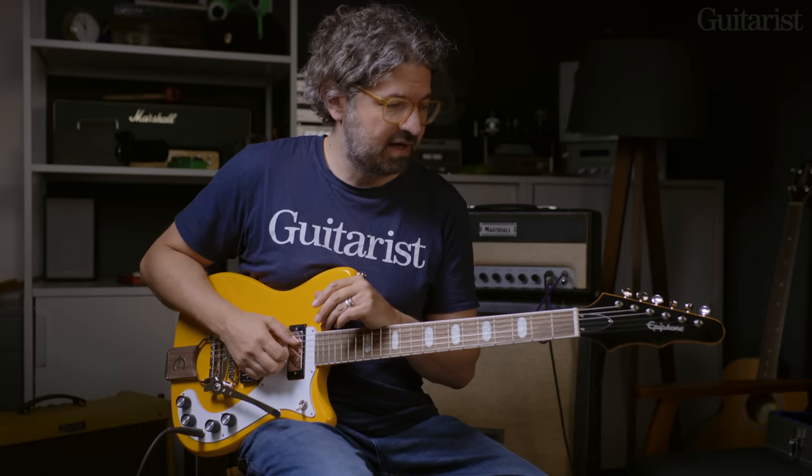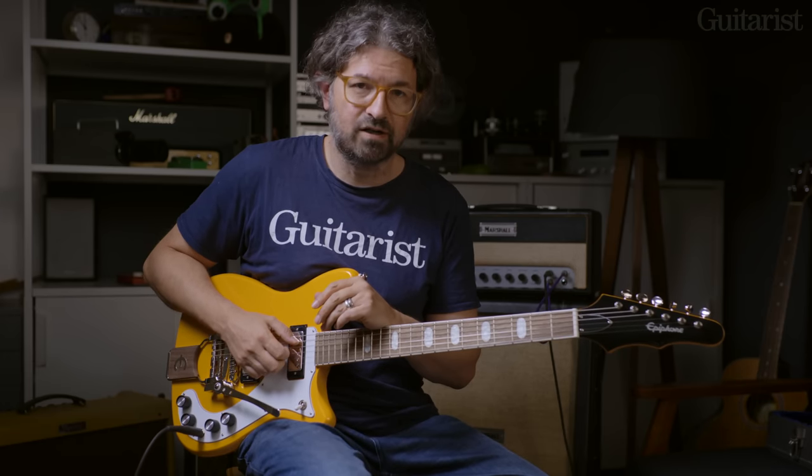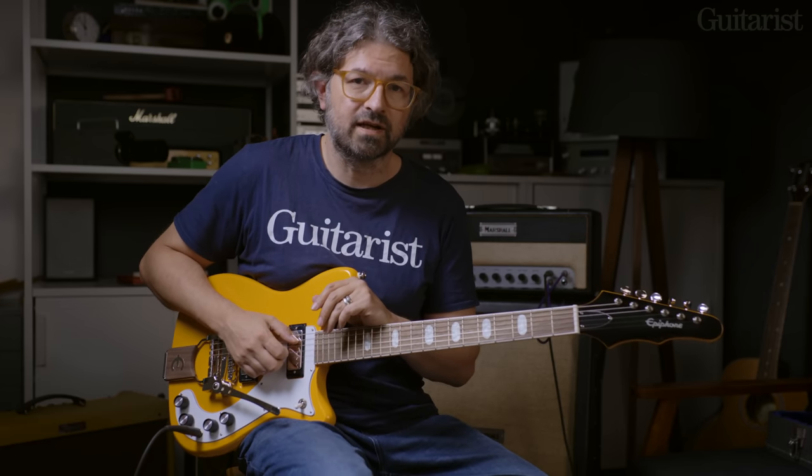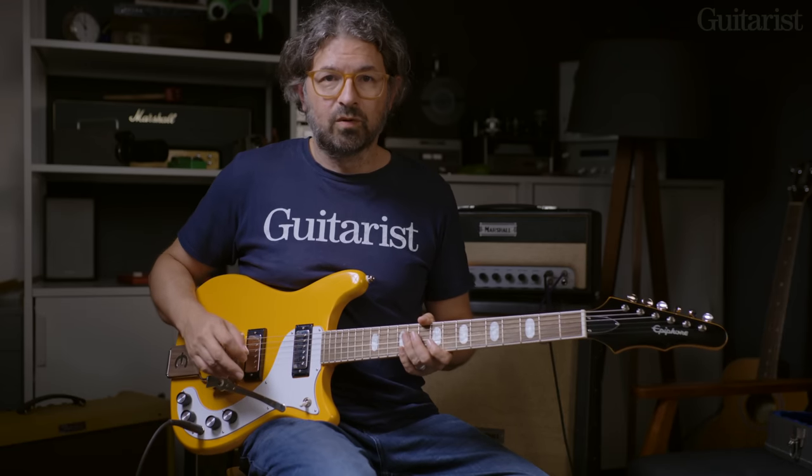As you can maybe hear, there is something Tele-like about this. I think it's a very useful midpoint between the warmth of full-size humbuckers and something slightly more single-coil-like. And the vibrato — it's not a Floyd Rose, but it's just enough to give those evocative kind of shimmers and wobbles. Very useful.